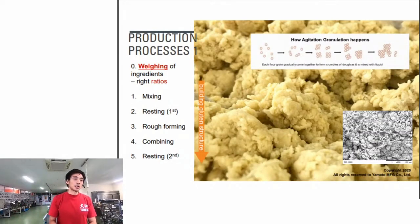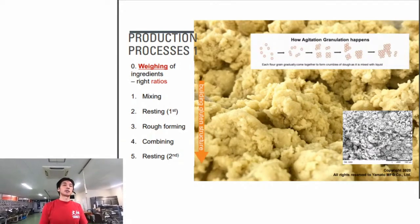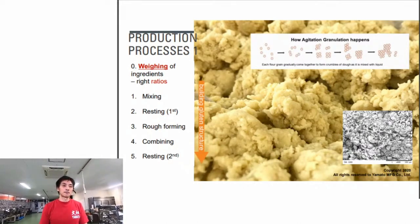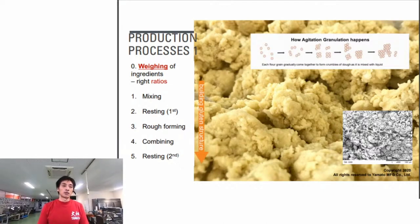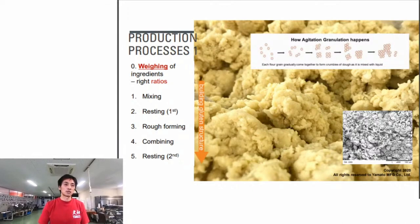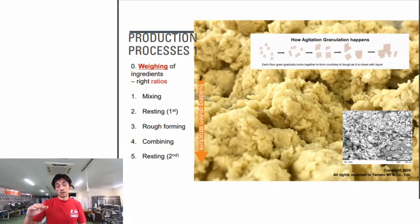Now let's talk about the production process - how we build the dough for pasta using a ramen machine. The most important step is weighing the ingredients at the right ratios. We go by weight - grams - not volume, for precision and quality consistency. If you mess up weighing the ingredients, the rest of the process won't matter.